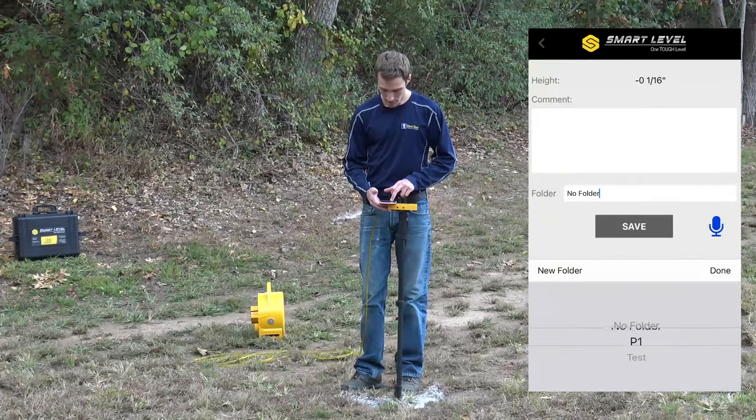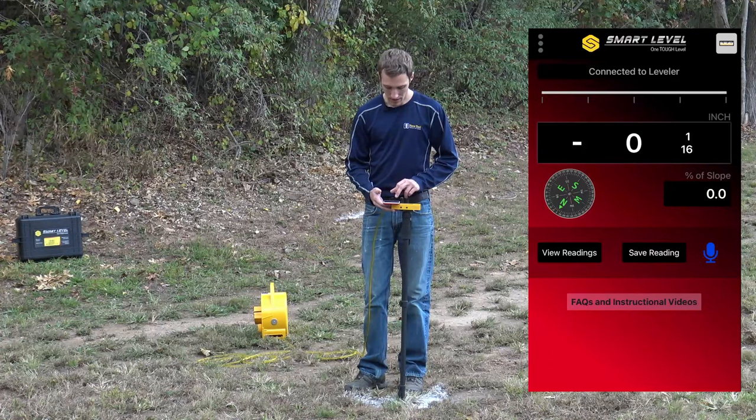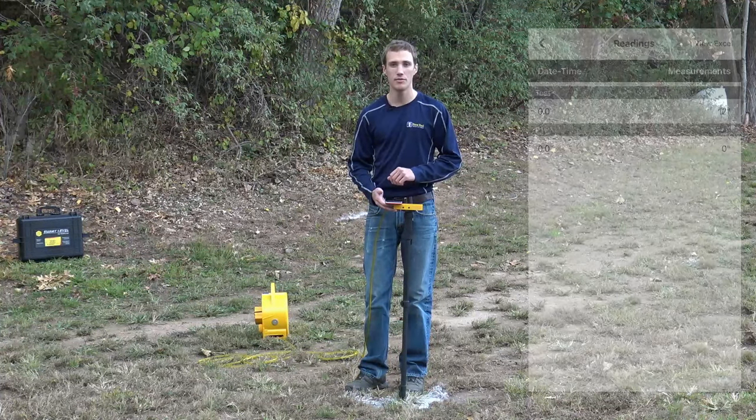I can choose what folder I want — say folder P1 — and just type in 'test,' then save that point. You can view those saved readings by going into view readings.